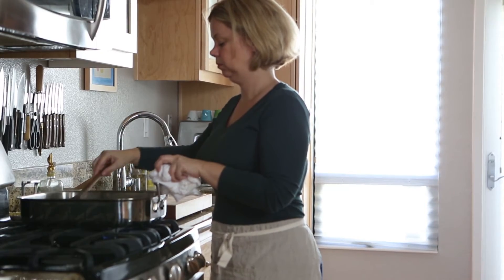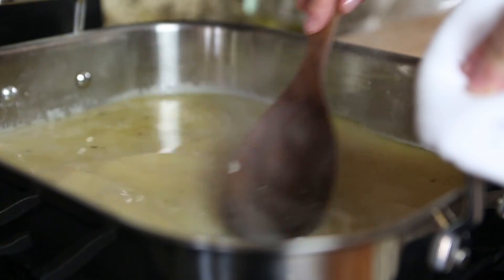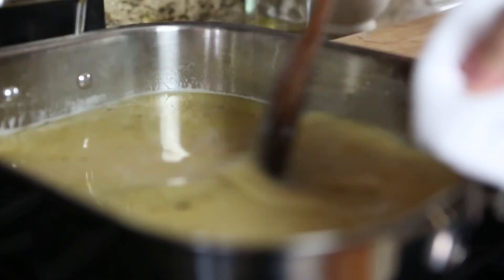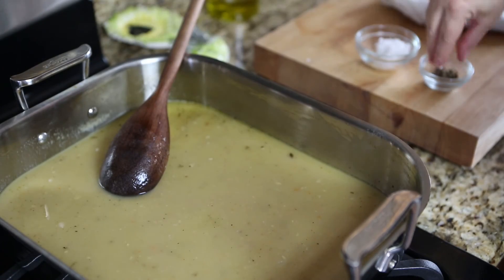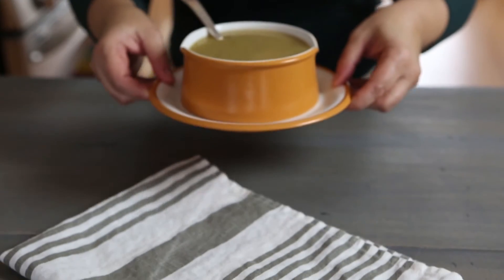Once the mixture is smooth, use a wooden spoon and continue mixing until thickened. Season with salt and pepper and then serve.